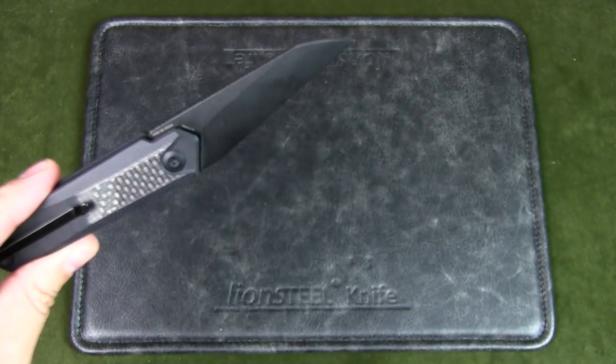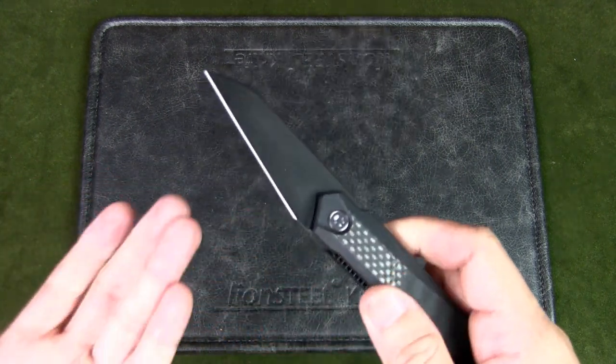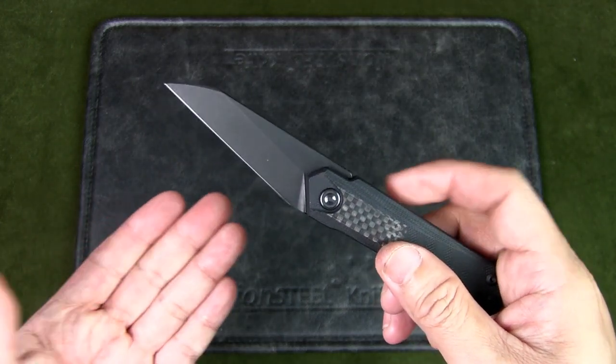The blade material is Nitro-V and the blade hardness is between 58 to 60 HRC. Nitro-V is a newer boutique stainless steel sold by New Jersey Steel Baron, first released in 2017.